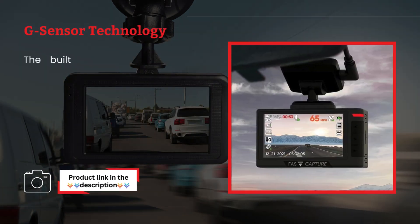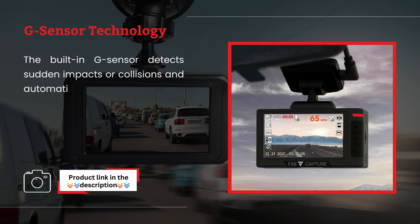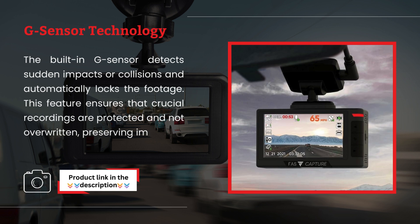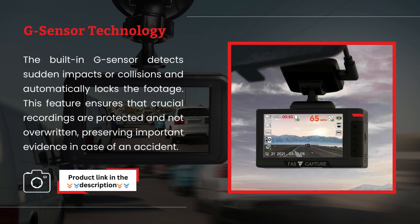G-Sensor Technology. The built-in G-Sensor detects sudden impacts or collisions and automatically locks the footage. This feature ensures that crucial recordings are protected and not overwritten, preserving important evidence in case of an accident.